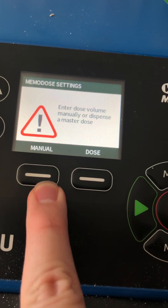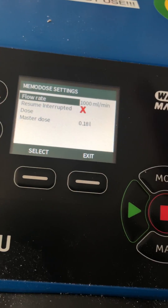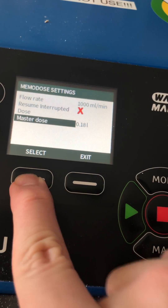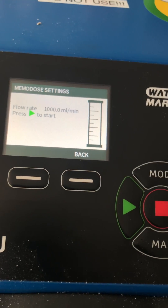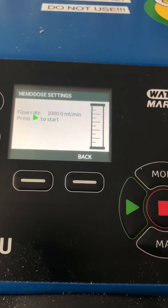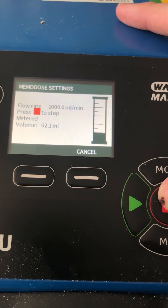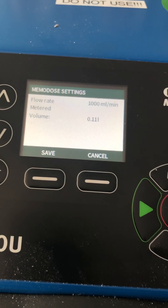For the master dose, there are two ways to do it. You can manually enter it using the arrow keys, or you can actually dose it yourself. This is useful if you have a container and you don't know the exact volume — you can just put the hose over and hit the start button until it's filled.